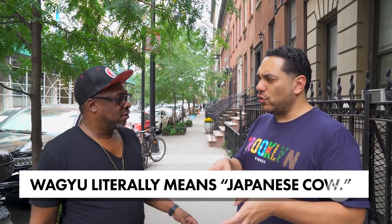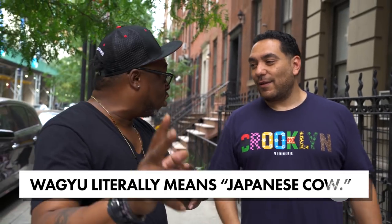What we're going into now — this is one of the only guys who can get the official Japanese Wagyu beef. He's making a burger with Wagyu beef and other meats.